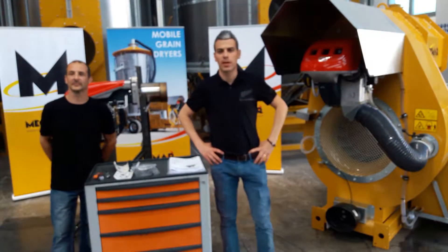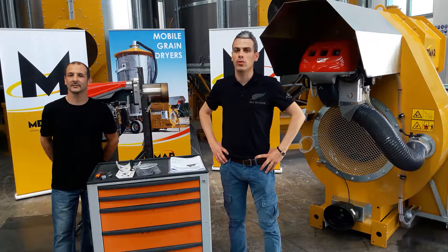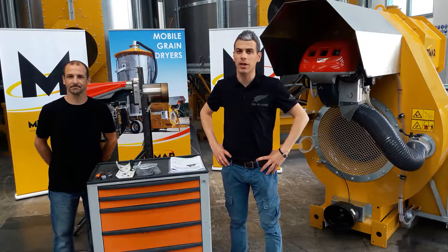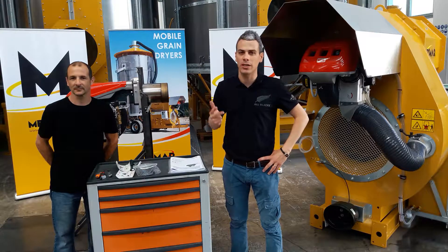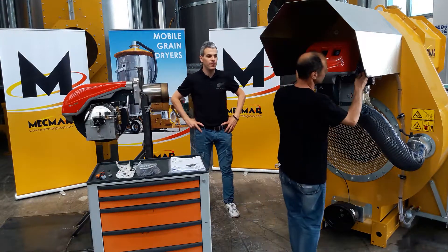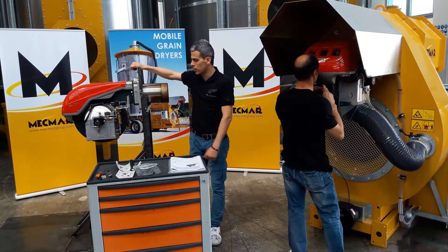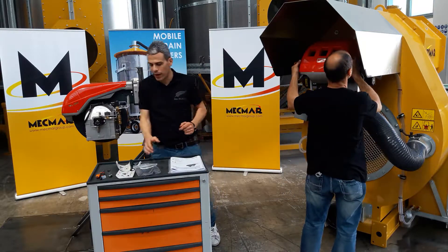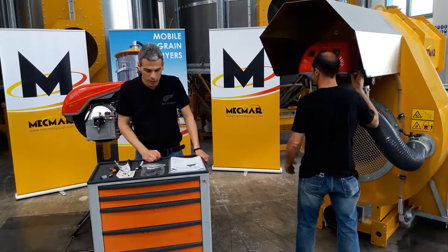Hi everybody, my name is Stefano from Mettmark, and in today's session I will be together with Daniele for showing you how to do three typical things you might have to deal with when working with a real two-stage diesel burner. Today we will see how to replace nozzles, how to change the electrode, and how to change the photo cell. For this purpose we have prepared the front part of an FSN 15 zone dryer and the burner mounted on a support just for ease of camera, and we have some very simple tools: screwdrivers and wrenches for doing these operations.